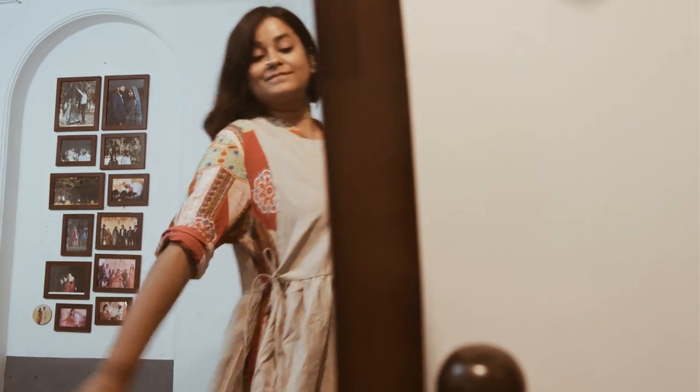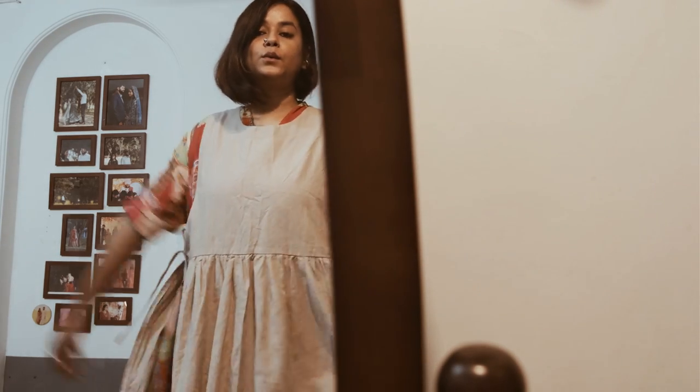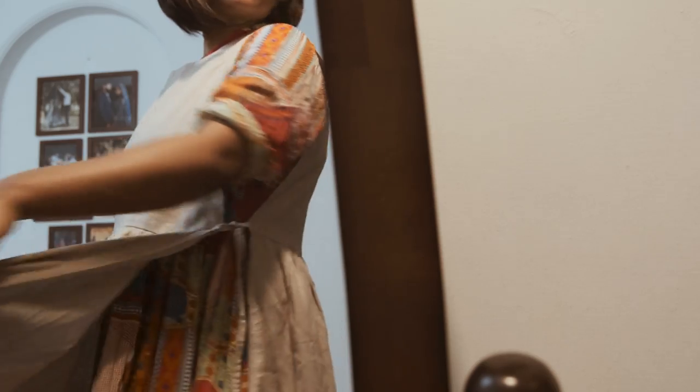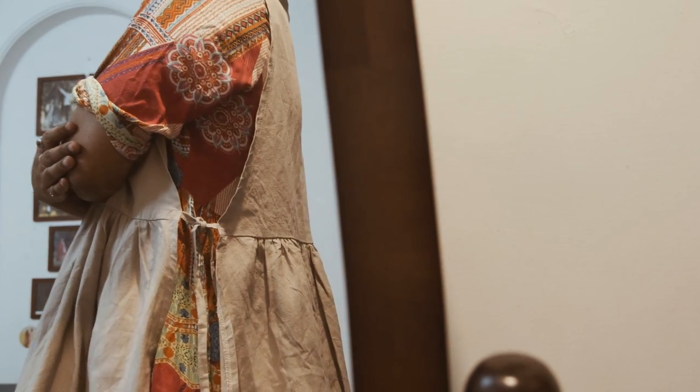This makes me the happiest child of God — so happy! If you're from Delhi and you know where I can get school stuff, please do let me know.